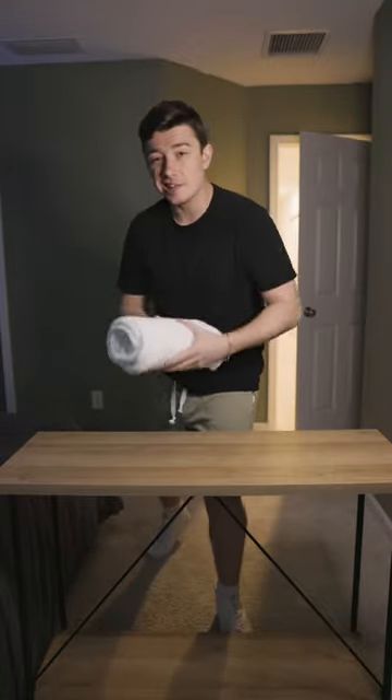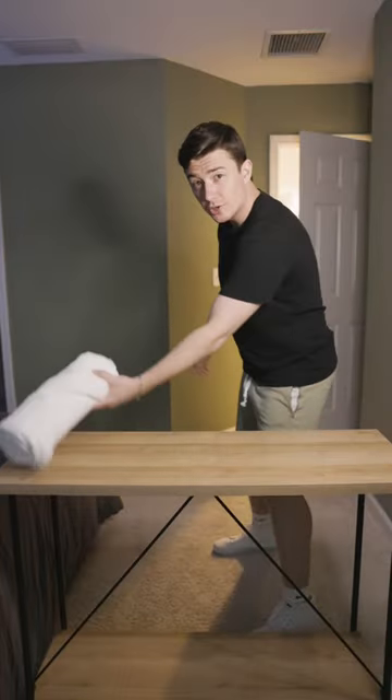The pros: it looks fantastic. The cons: it takes a lot more time. Now, you've got three alternatives on how to fold your towels.